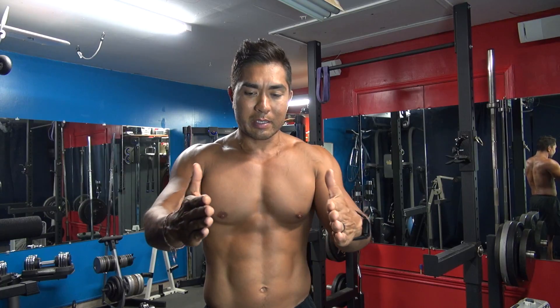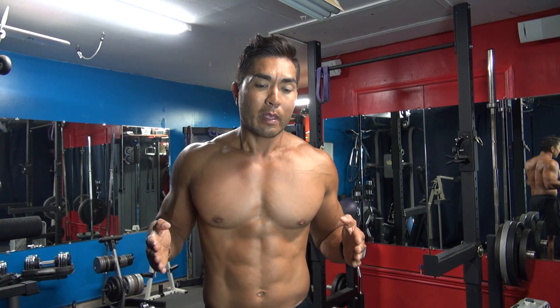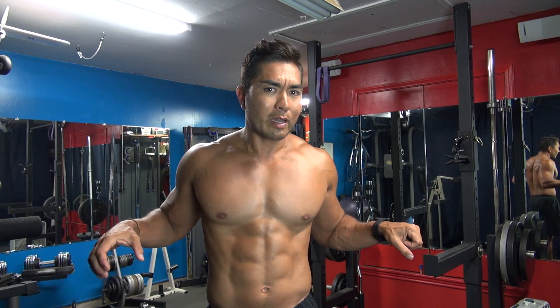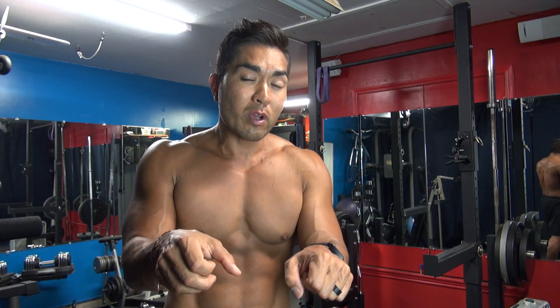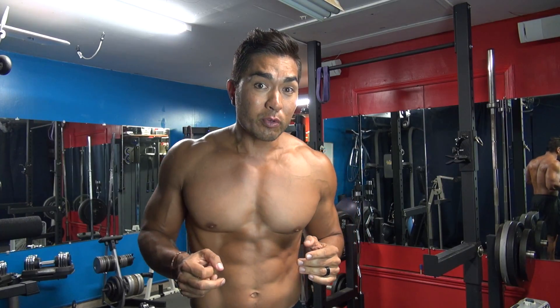The same goes for bars that separate. You wouldn't want to be at the very widest part, and you wouldn't want to be at the very front where it's super tight. You want to be in the middle part where you can keep your elbows close to your body, because that is crucial in the movement.